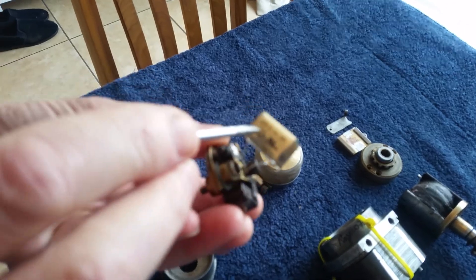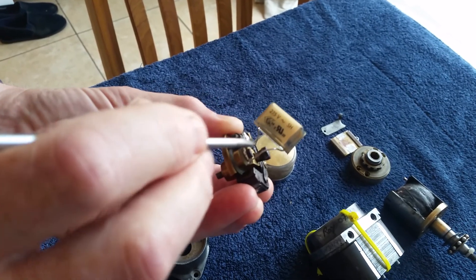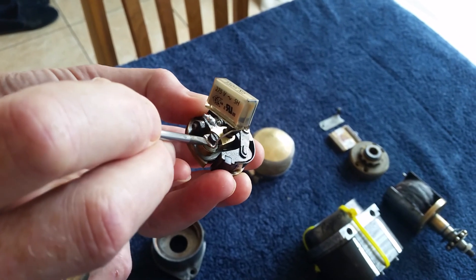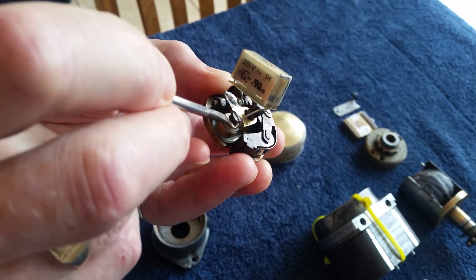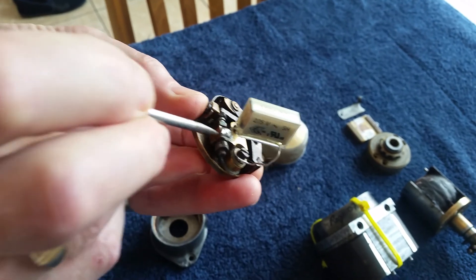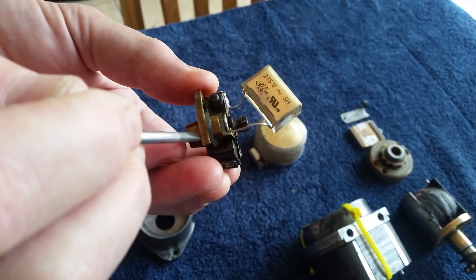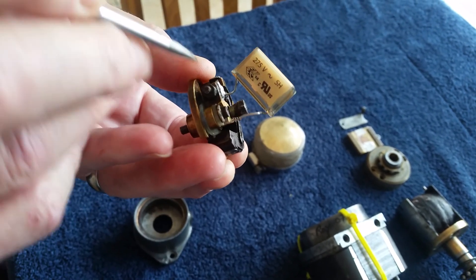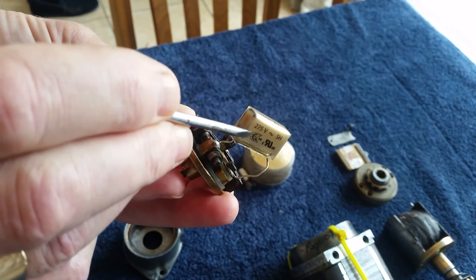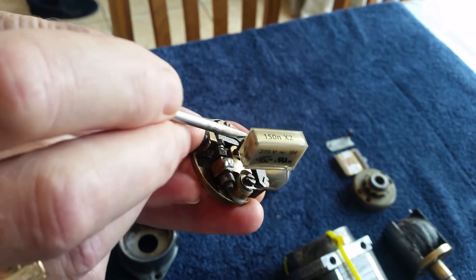I chose to solder the capacitor — or condenser, call it what you wish — the new one onto the original brass washer that was on the top here, making it like a solder tag. I then soldered it onto the brass connector which goes to the points area — that becomes the live side, with the earth side screwed through insulated. I could have made a removable solder tag, which would have been preferable, but I soldered it on — that's hindsight for you.